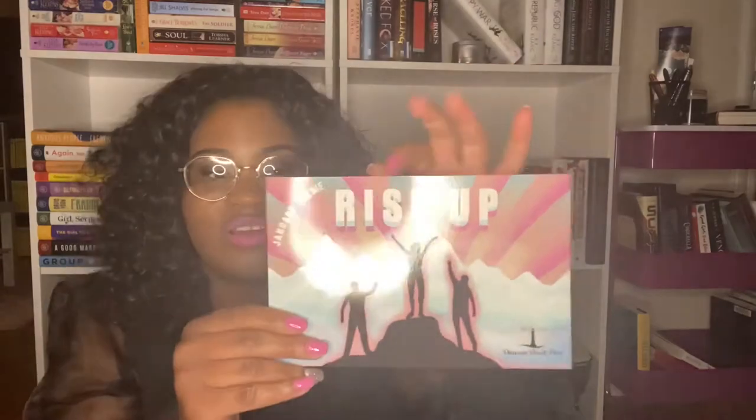Hi everyone, today I'm going to be unboxing the Beacon Book Box. If you're new to my channel, I make videos about book-related things, mainly book unboxings. If this is something you're interested in, please don't forget to hit that subscribe button, and if you like this video, please hit that like button.